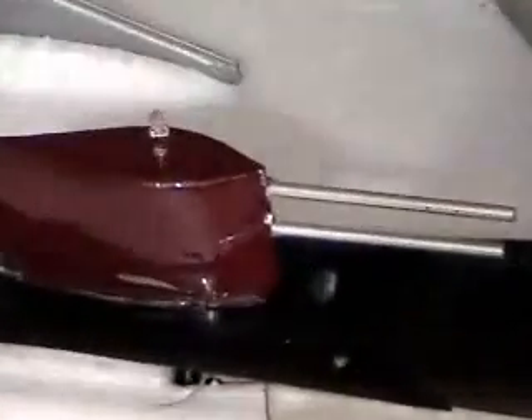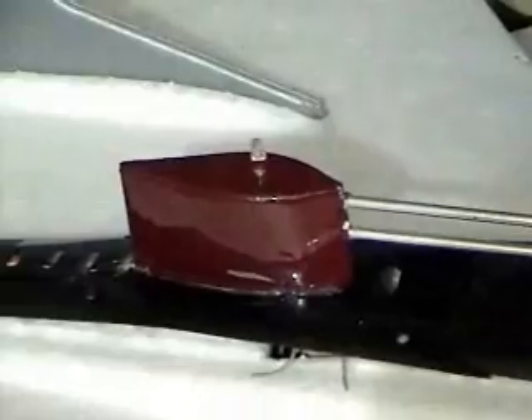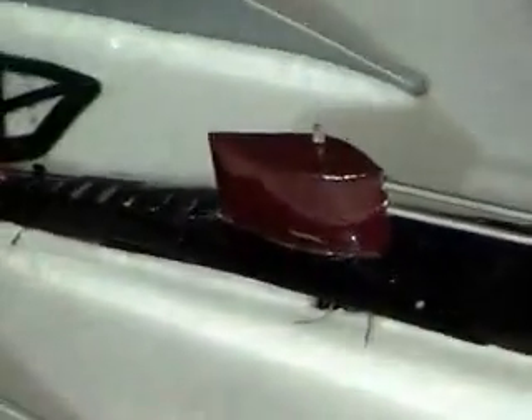Alright, so here we are in the shop. Give you guys a little update of what's going on here. Got that little torpedo tube there. Kind of made the box there to hold the electronics.